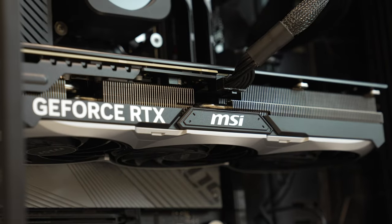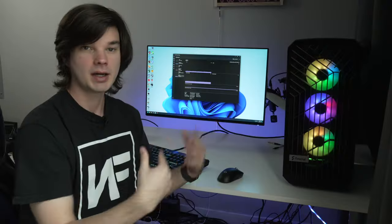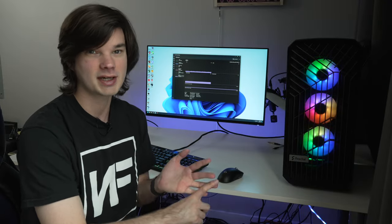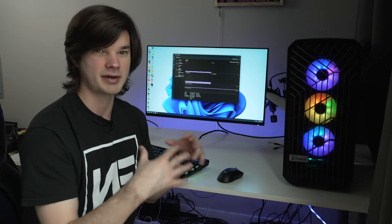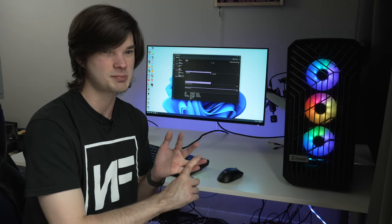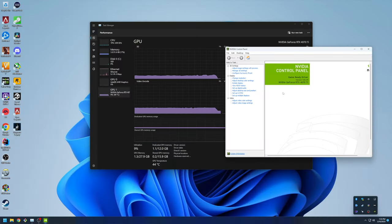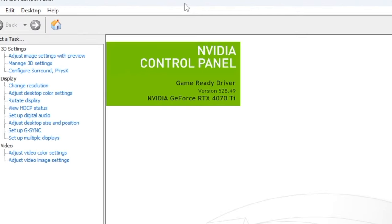Now let's get this popped in and see how it performs. We're going to test out 1440p and 4K gaming on the 4070 Ti. It's been about a couple of weeks since unboxing, so I've had some time with it — tried out Hogwarts Legacy and Dead Space. I'm also on NVIDIA Driver 528.49, released February 8th, so if you want to compare your card, that's the driver version.